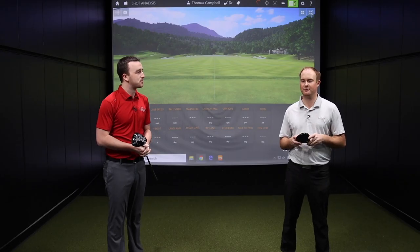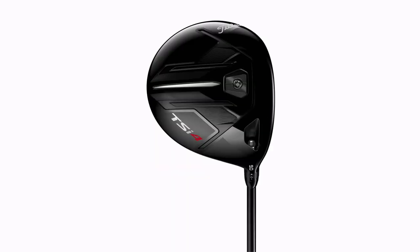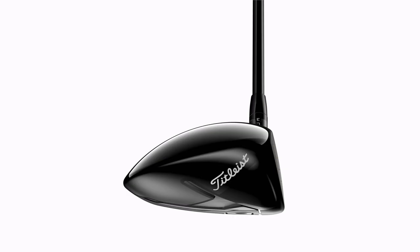First impression — that pear-shaped look, love it. Love the look of that pear-shaped head. I've always liked that little more compact head to look down at. I just know that it forces me to hit the middle of the face, and when I hit it in the middle of the face, I know that spin rate is going to stay down and I'm going to get some really, really high ball speed. So I'm excited to hit it.